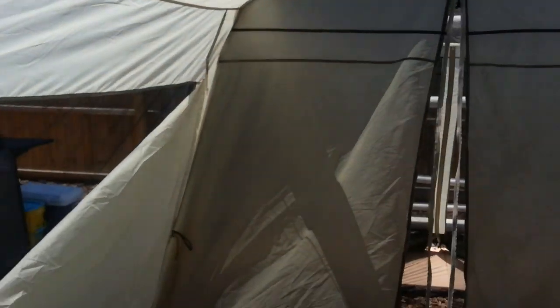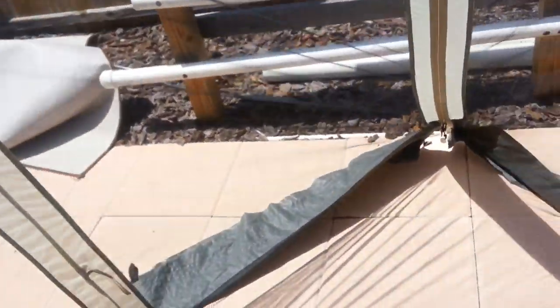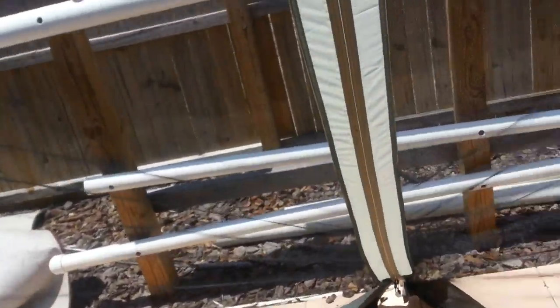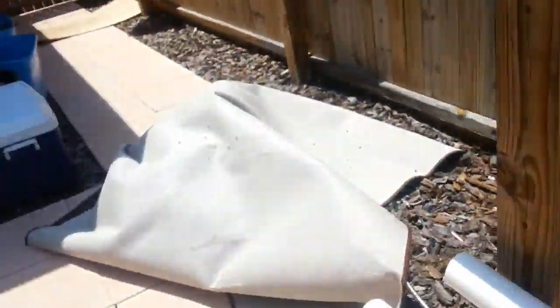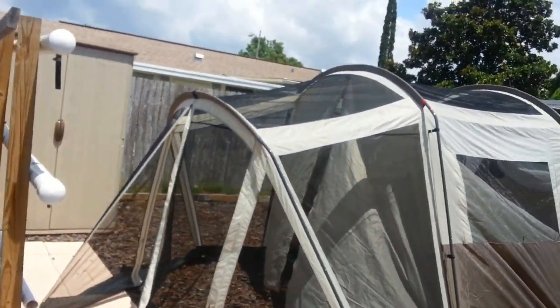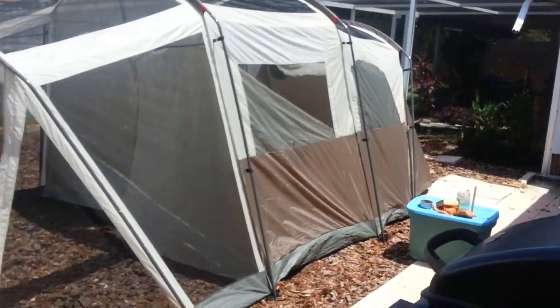This thing is 17 feet long by 9 or 10 feet wide. It's massive, and 15 minutes to set it up — I can't wait to use it. Here's the screened-in area; we're going to have probably two chairs back here all the time. I'll get another video once it's all set up. And here's the door to leave the screened-in area, so you've got two doors on it.